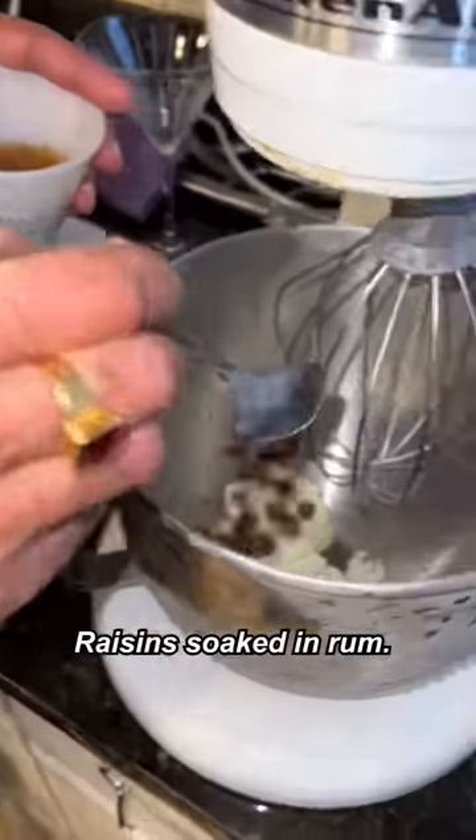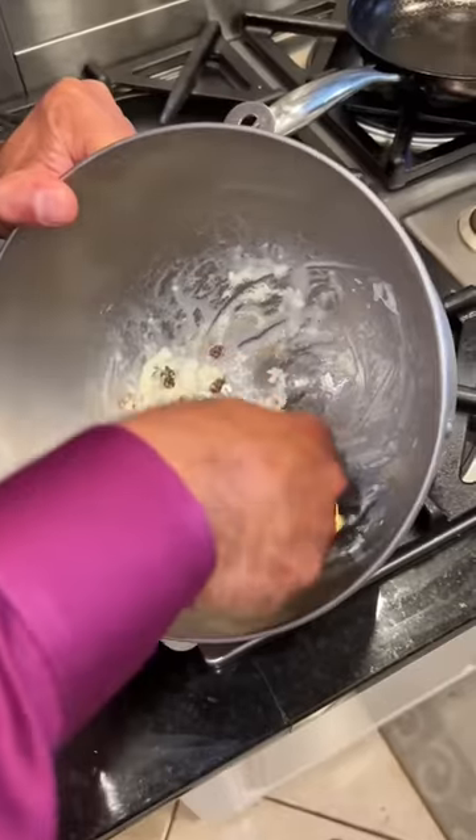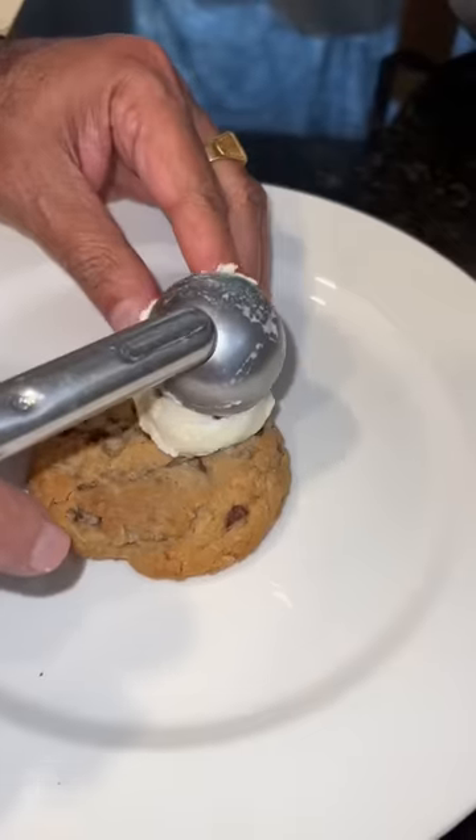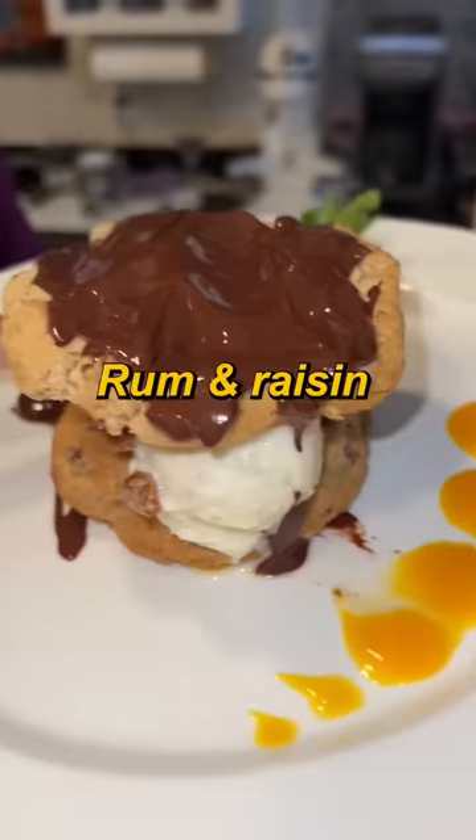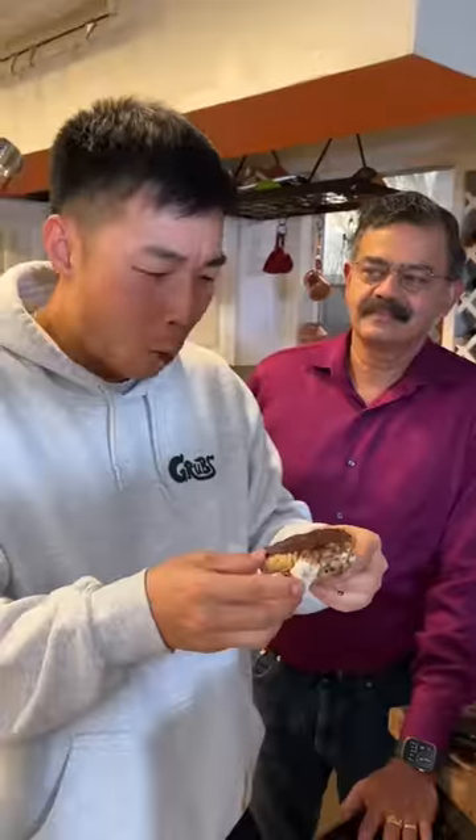Ice cream. Let's put that. Cardamom powder. Mango puree. Chocolate. Rum and raisin ice cream with cardamom. Let's give it a try. Yeah, that's amazing.